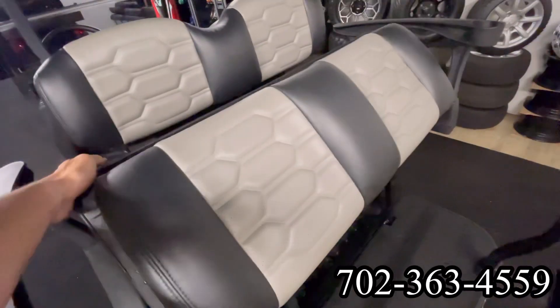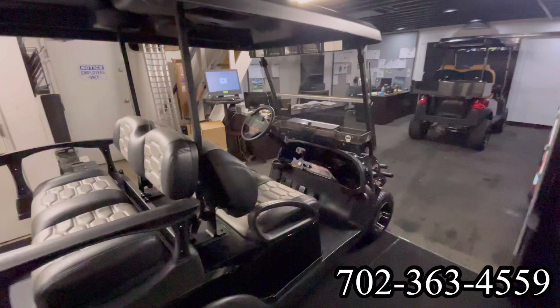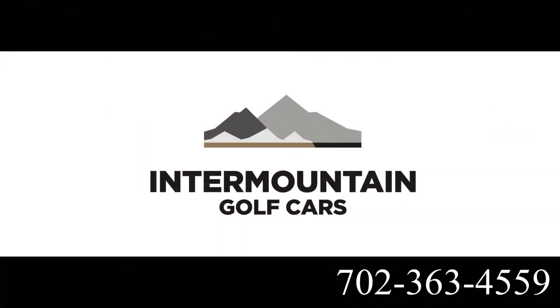We'll fold this back up. On this side of the cart, you can see right underneath the dash tray we've got a Bluetooth sound bar here at Intermountain Golf Cars. Call and set your appointment today.